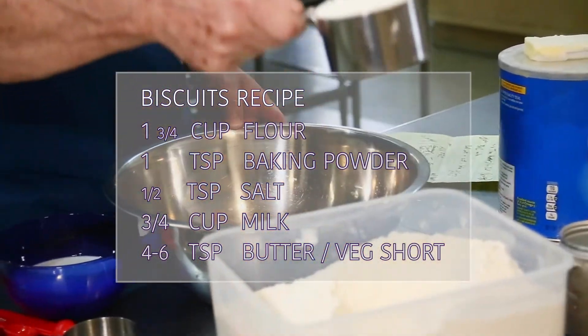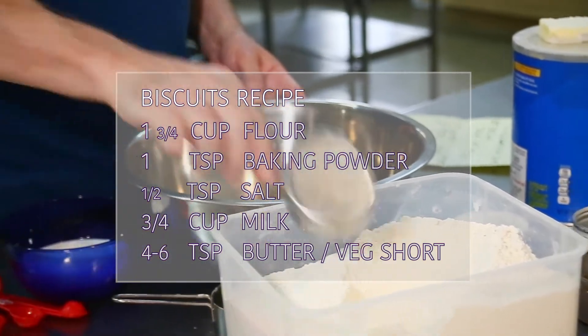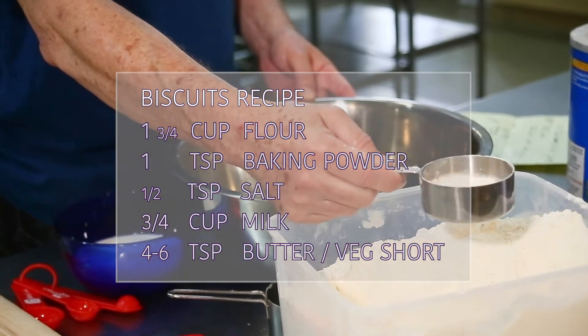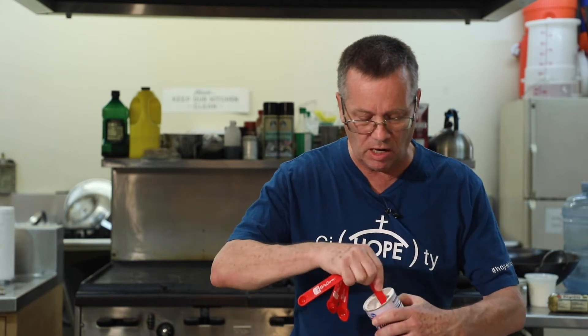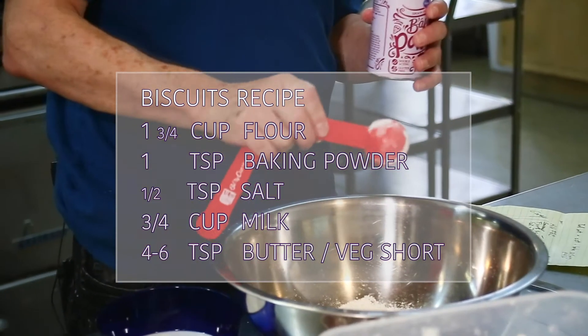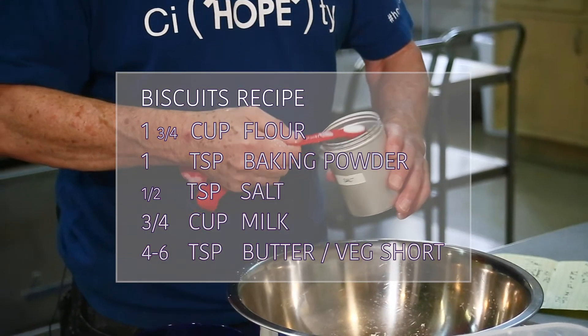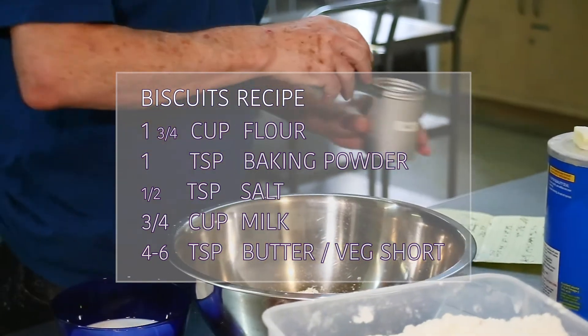For our biscuits it's really simple. We take one and three-quarter cups of flour — we don't even have to sift it. Then one tablespoon of baking powder, which is a lot, and that's what makes them rise and get puffy along with the butter. Then one tablespoon of butter and a half teaspoon of salt. You don't want too much salt or it'll taste really salty.